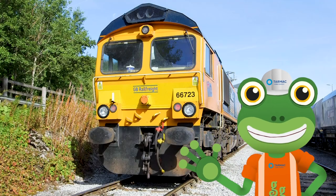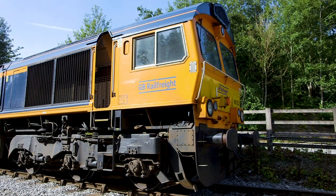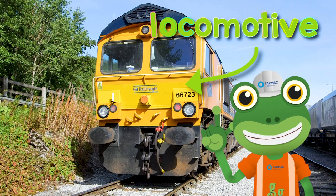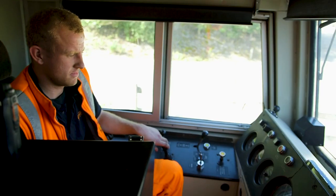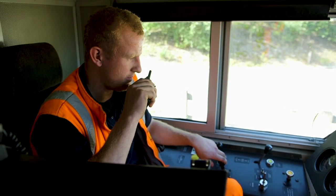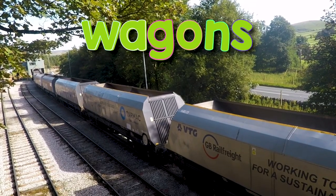Hello everyone, Gekko here. I'm here at the tarmac quarry to meet an amazing freight train. Behind me is the locomotive — this is the part of the train that has the engine inside it and it's where the driver sits. And these are the wagons — wow, there's loads of them.